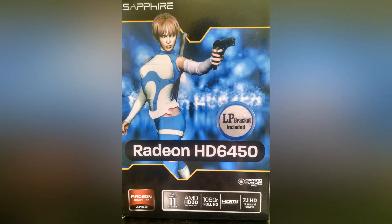As you can see here, it is DirectX 11 supported. It has HD 3D technology and also supports full 1080p HD. It has an HDMI port in the back and also supports 7.1 HD surround sound.